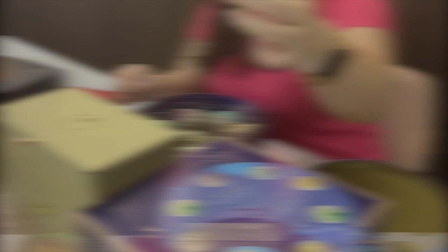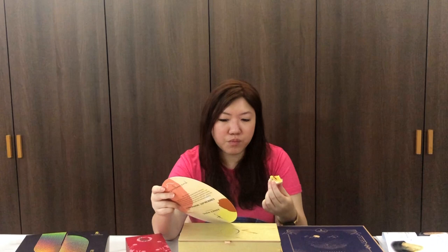So this is the inside of the yuzu cranberry. I was expecting it to be a bit more zesty. It is a little bit hot. I wish there was a bit more yuzu flavor. I like the cranberry bits. It's very smooth but it's just a little bit doughy in my opinion.